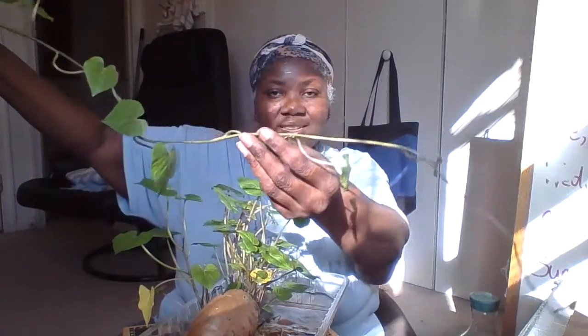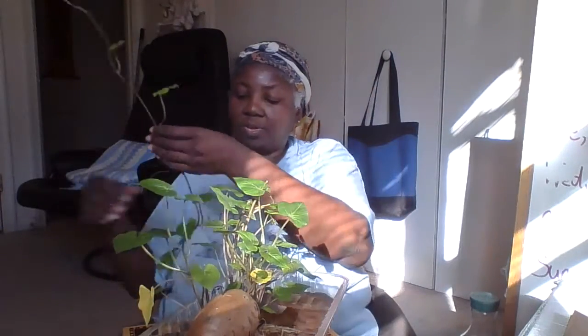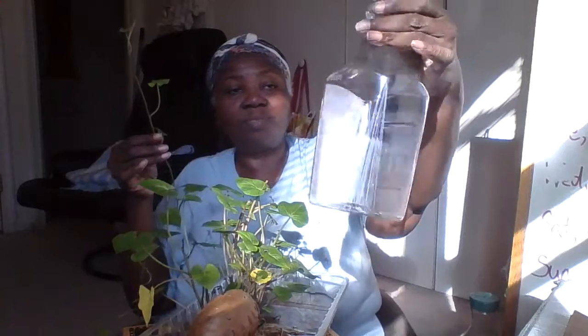I don't think my screen is long enough to get the whole thing in. I'm going to repurpose a juice bottle, put it in there and add water. According to the videos of my research, that is all I should have to do.